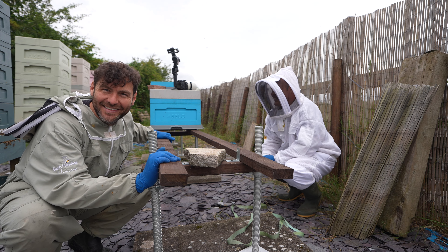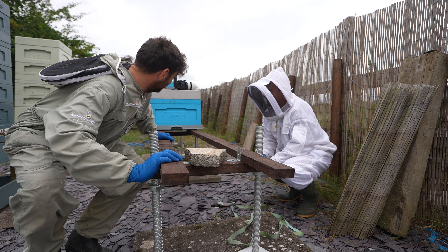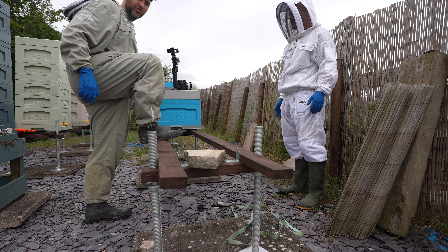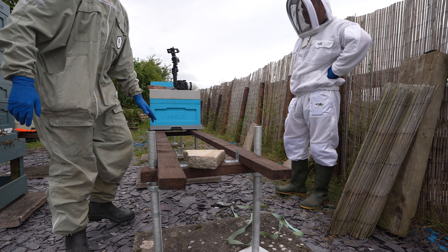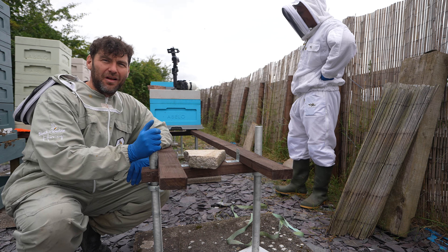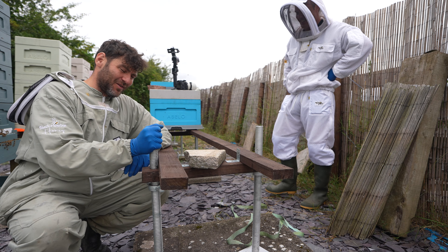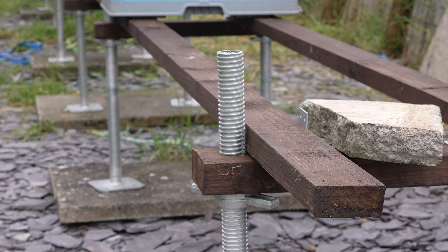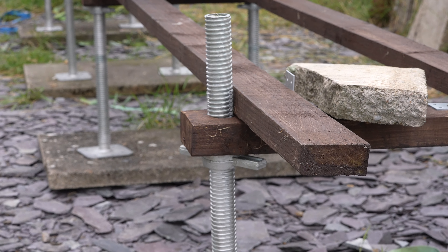How strong are they? I didn't really want to test it, but they're pretty strong. There was a bit of wobble there, but you could tell I was going to stand on it — I just thought, I don't want to, and I weigh quite a lot!